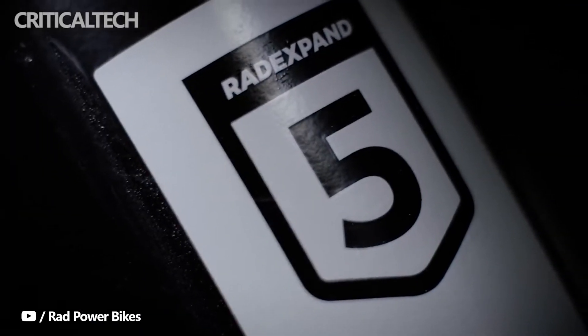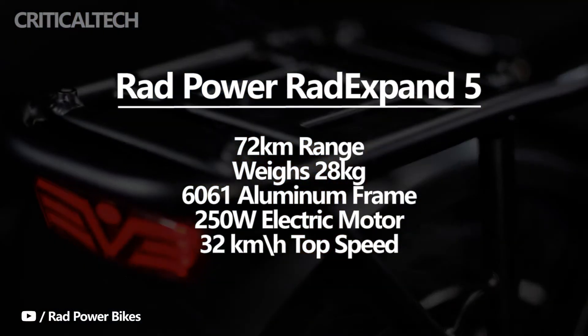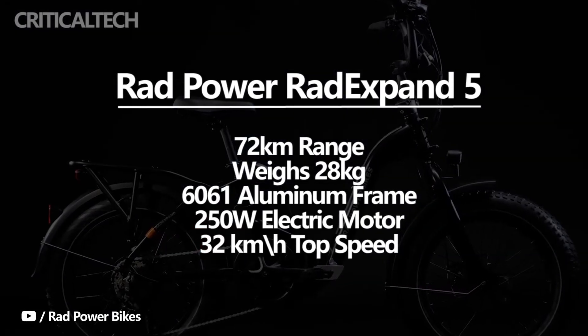The RadPower RadExpand 5 is a lighter folding e-bike that can achieve a range of 72 kilometers on a single charge. The RadExpand 5 weighs 28 kilograms and is the fifth iteration of the RadExpand model. It is the lightest in the series with its 6061 aluminum frame.